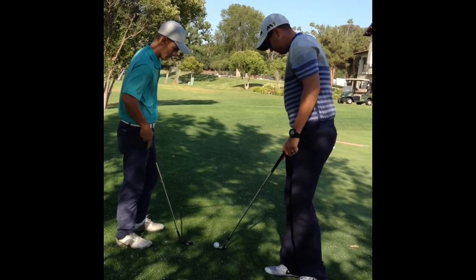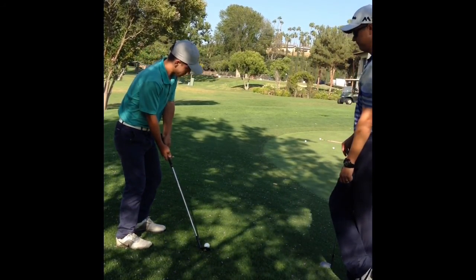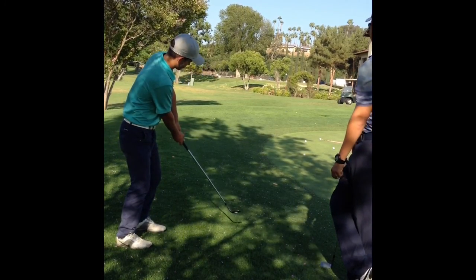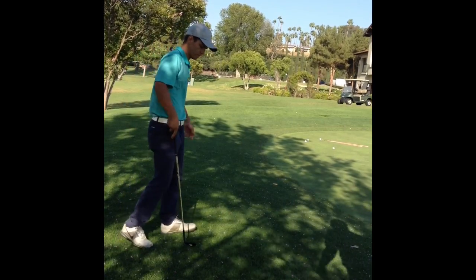One more. Perfect. Perfect. Alright, then we're going to let the ball go together.